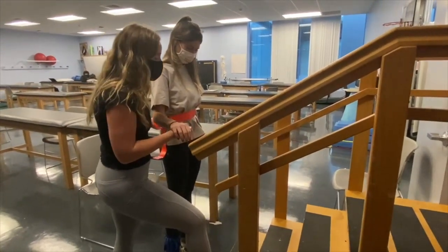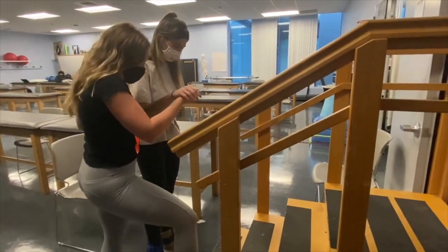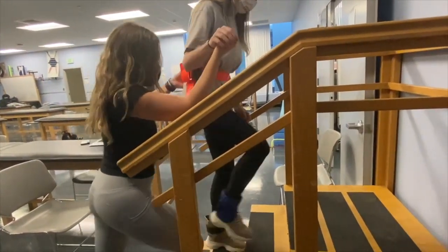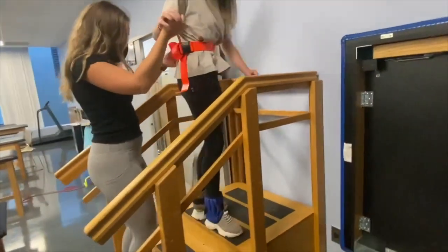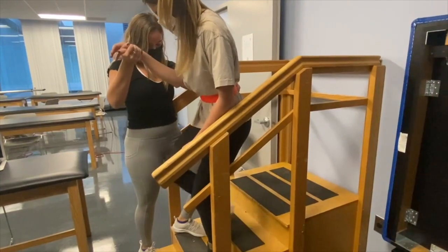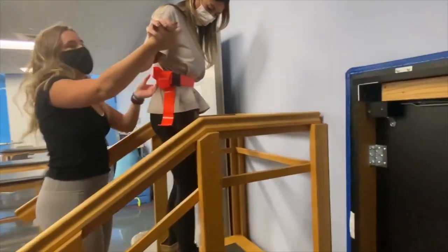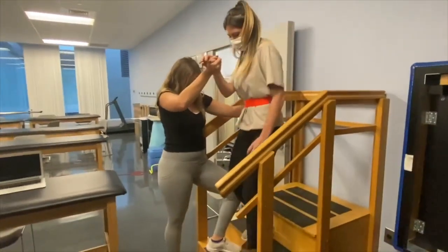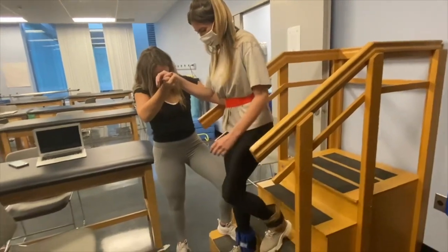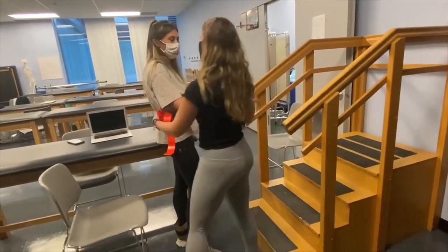So when I say a fruit, you're going to go up the stairs two steps. If I say a vegetable, you'll go down two steps. Okay? The first one is going to be an apple. Orange. Carrot. Banana. Banana. Tomato. Plum. Plum is a vegetable. Did not know that. That's all right. How was that? Fun? That was fun. Alright, great working.